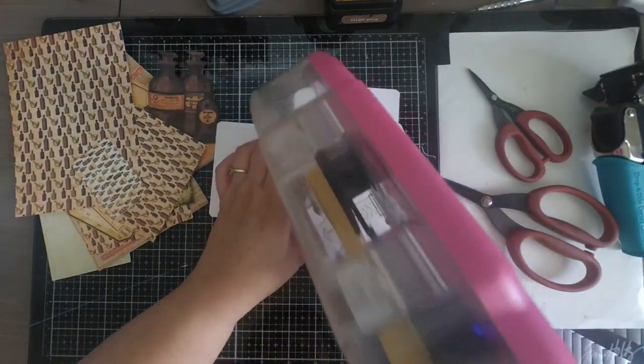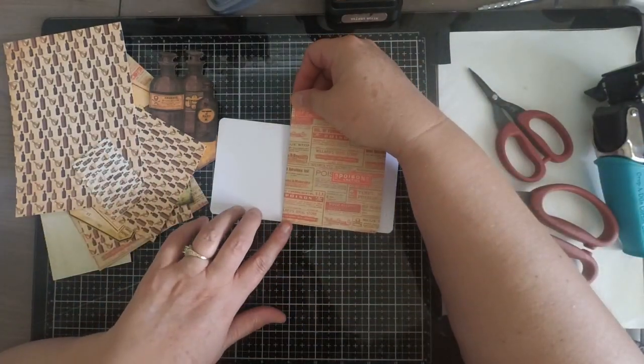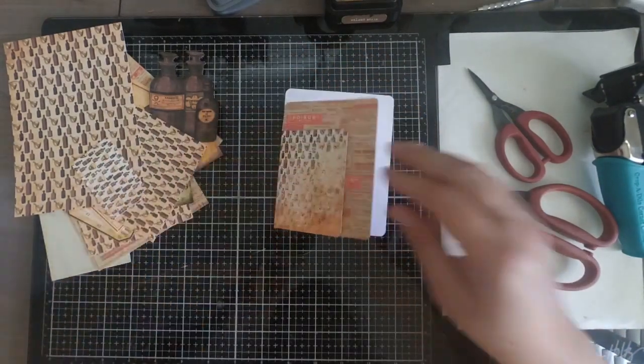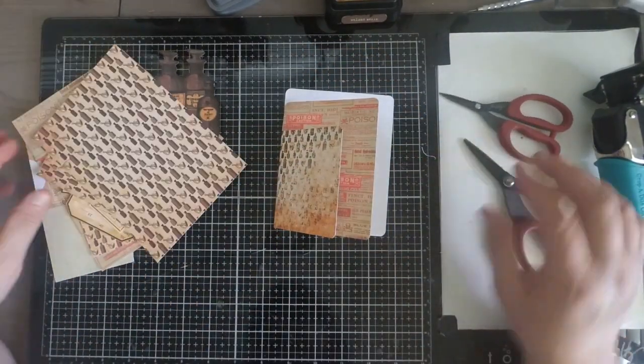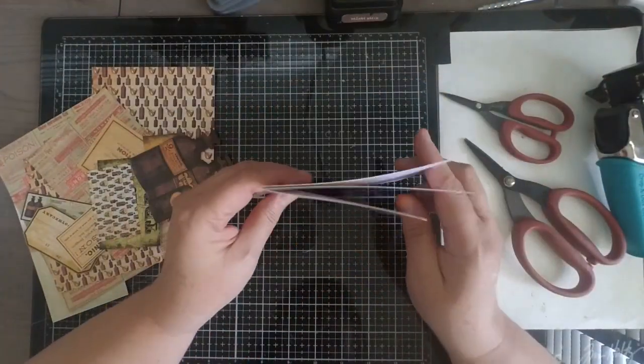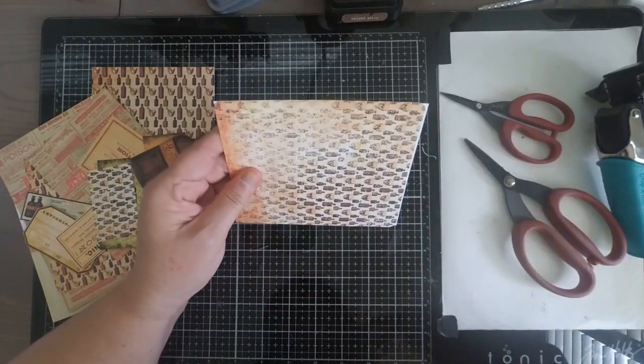Once you have it trimmed to the size you want, add your adhesive to the folded part and add it to the inside of your base. You're going to end up with three pages: a smaller page, a medium page, and the back page.